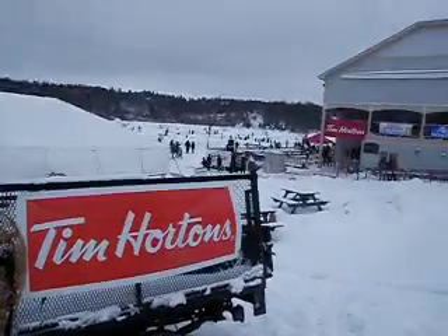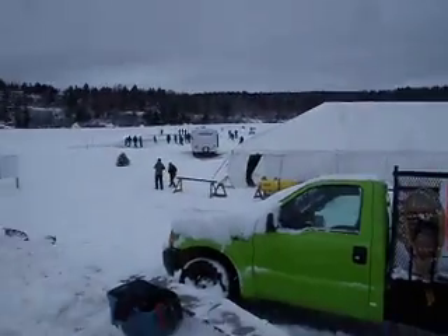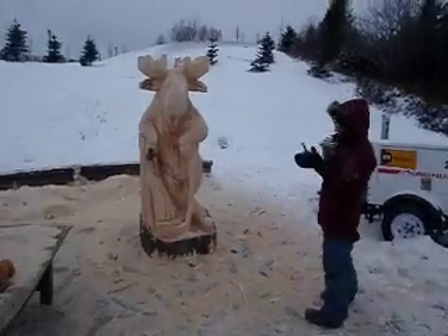Alright, here we are at Rockwood Park. This is the Tim Hortons Pavilion Cup. Last day here.